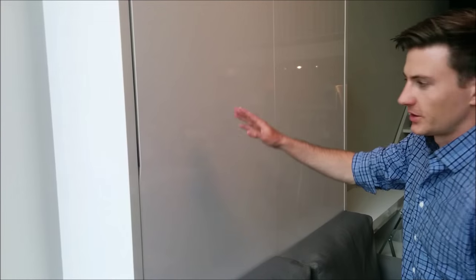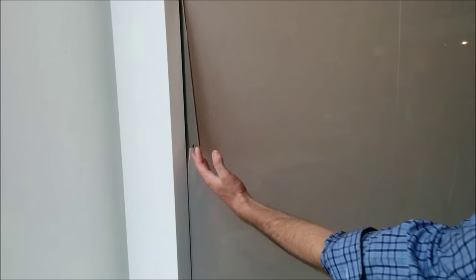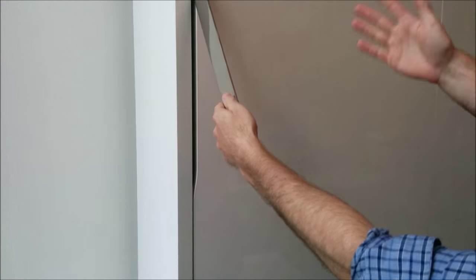This is the Murphy sofa clean. It's a very nice tight finish. You can see there's only a small gap, and that's where you get the handle, so it's an overall very clean, nice look.